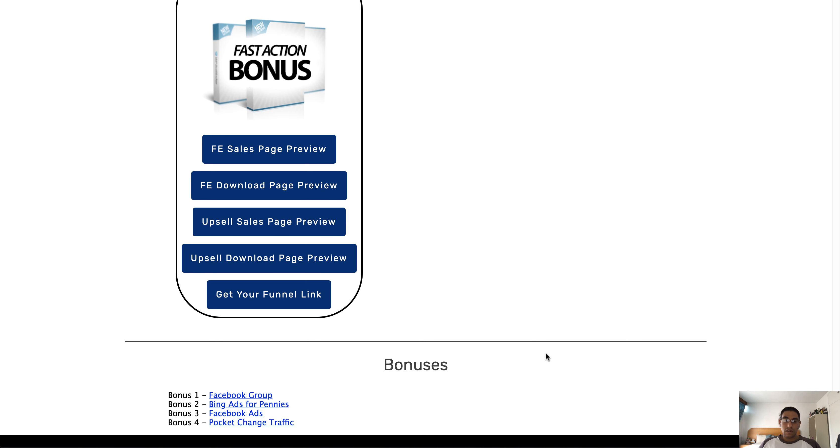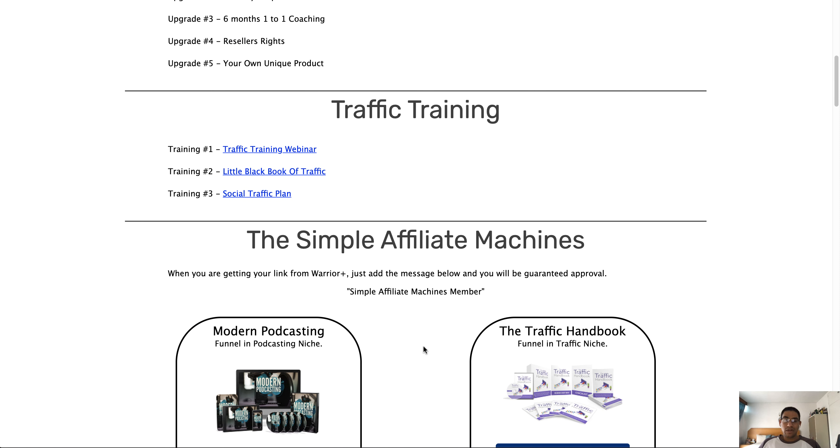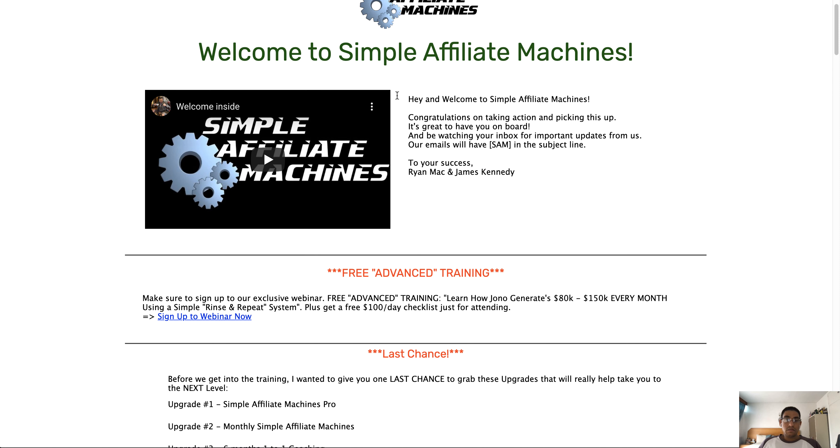That's about it with regards to the vendor bonuses — you'll find them at the bottom of the page. Overall it's quite simple and easy to use, and again I really like this Little Black Book of Traffic because it contains both free traffic methods and paid traffic methods.